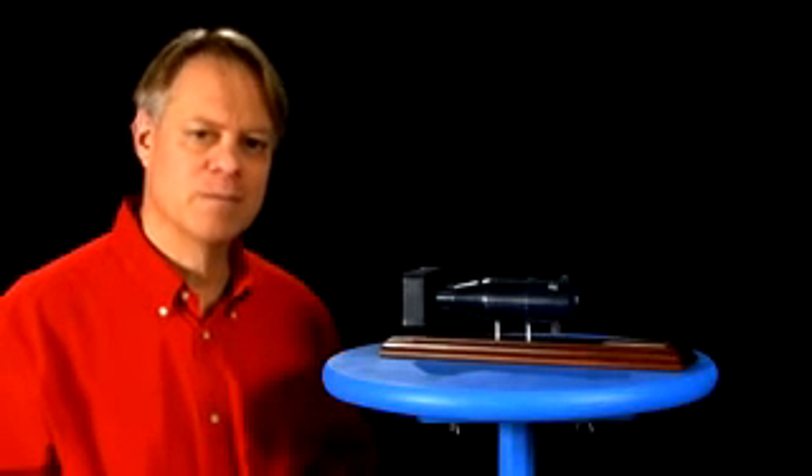That's lucky for us. Otherwise, we might have nuclear devices right next to our microwave ovens. I'm Bill Hammack, the Engineer Guy.